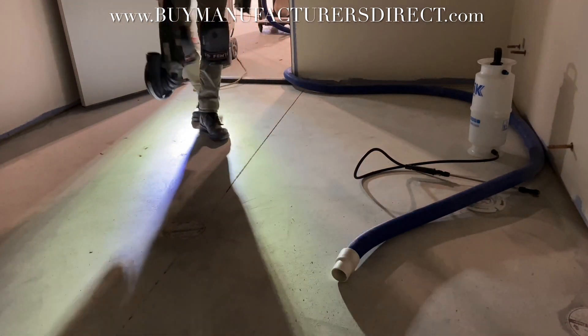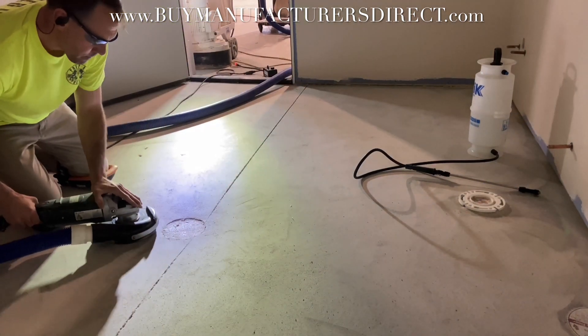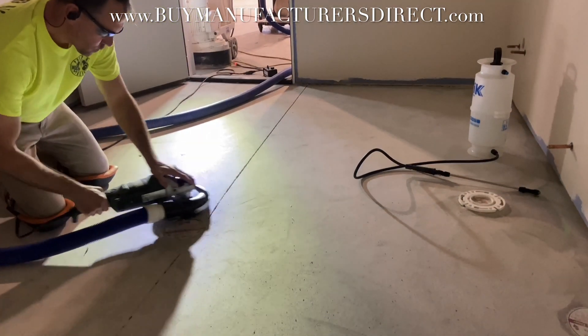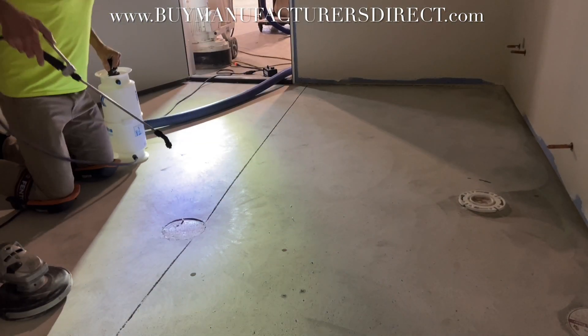A seven inch 24 segment hand grinder wheel handles the edge work. The first attempt fails because the concrete is so hard; water speeds up the cut.